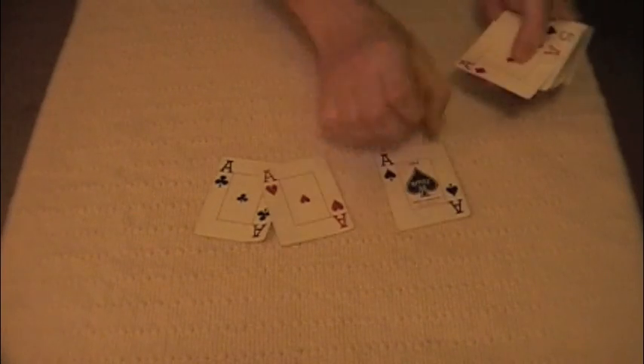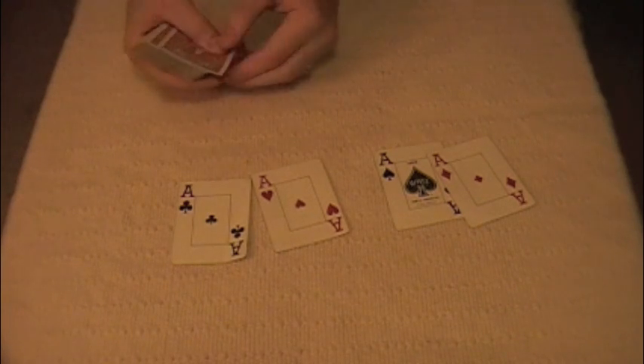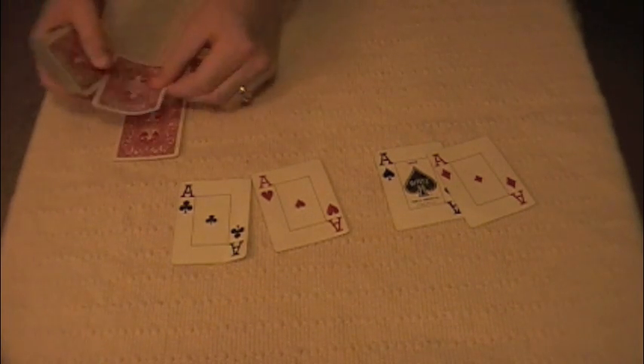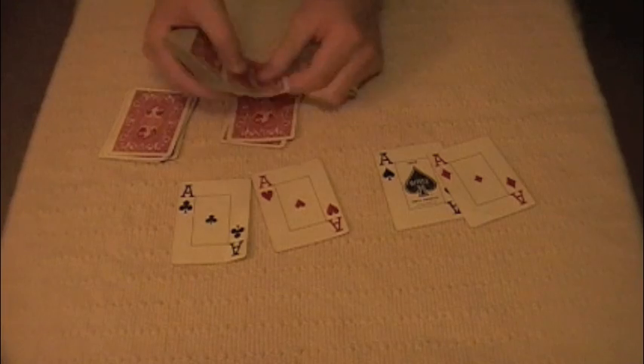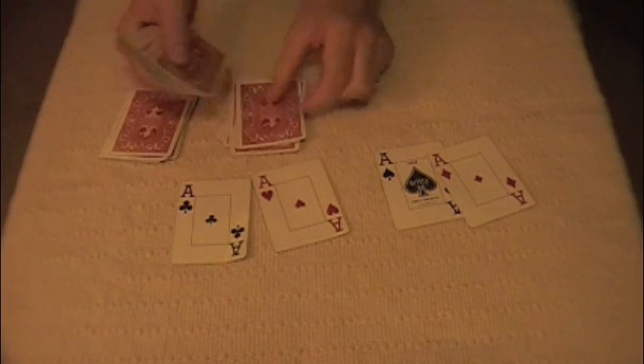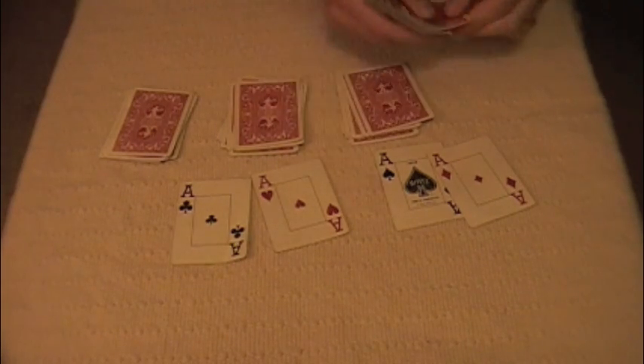For this trick, I've chosen 4 aces. As they are writing down their cards, begin to make 3 separate piles of 9 and 1 of 12.